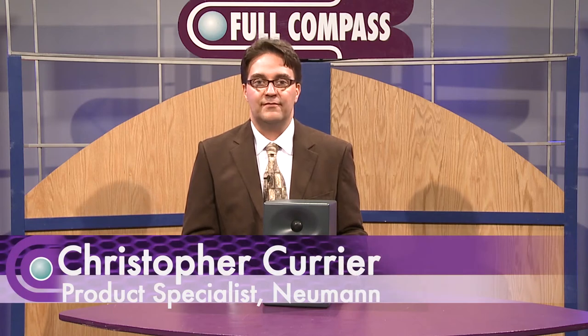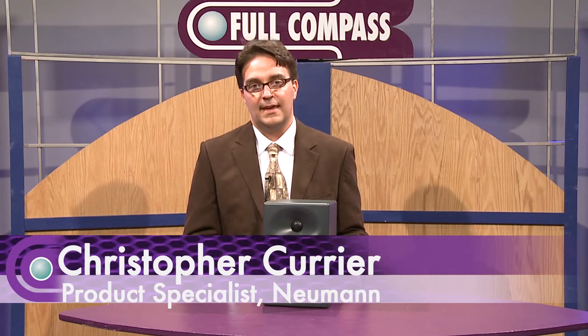This is Christopher Currier with Neumann and Sennheiser, and I'm here today at Full Compass to talk about the Neumann KH120.